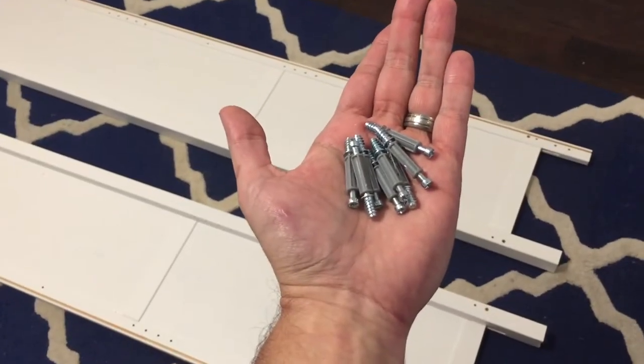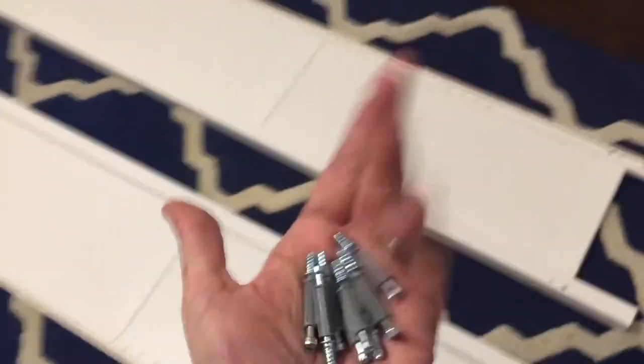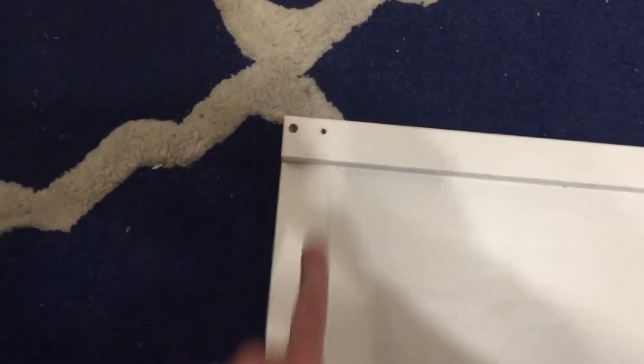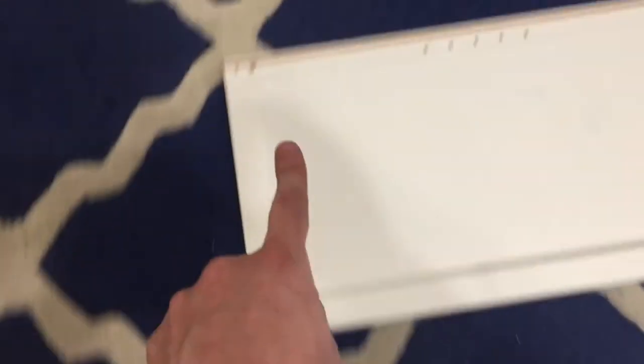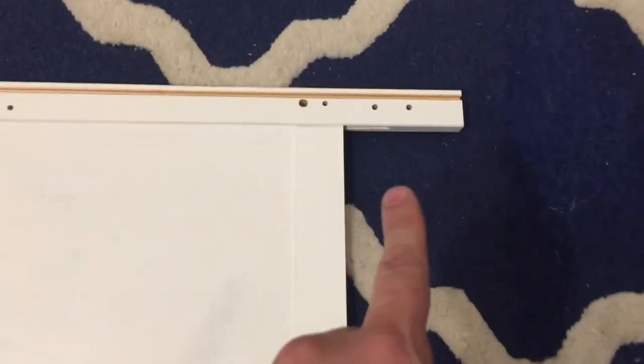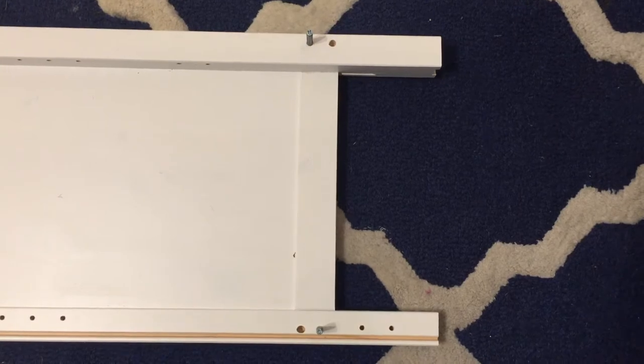First things first, once this is laid out, you grab eight of these and I'll show you the holes they go into. They go into here, here, the smaller holes on the top, then the exact opposites on the next piece. I'll show you once I get them in. So that piece and right there. Here they are in.